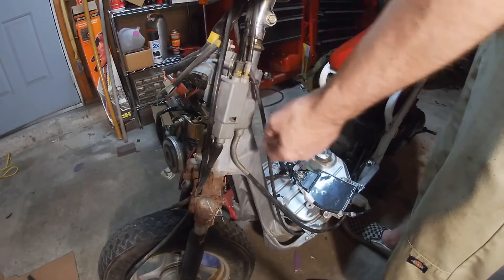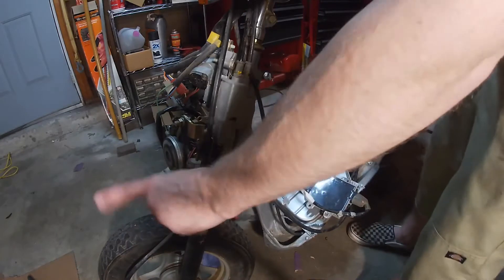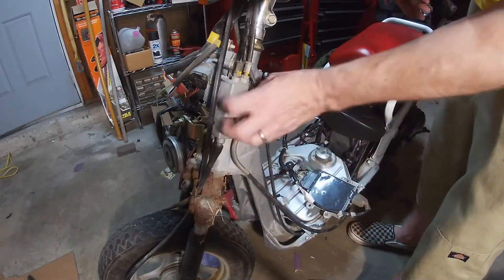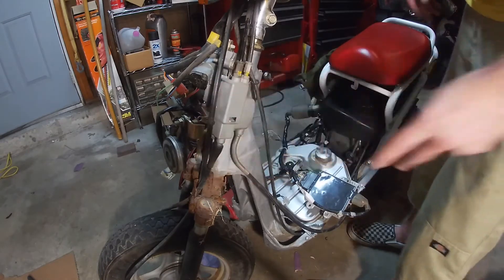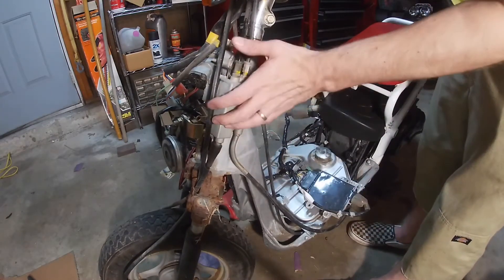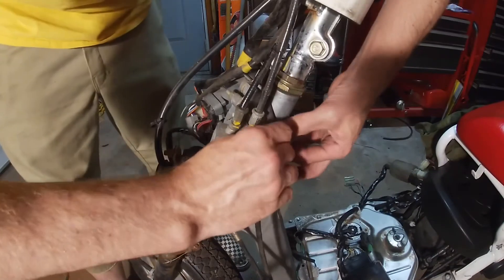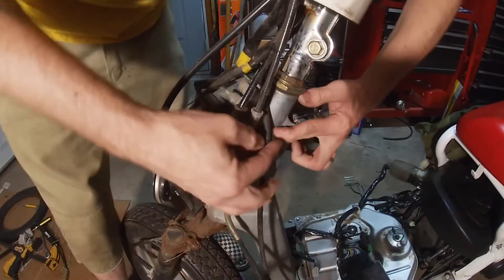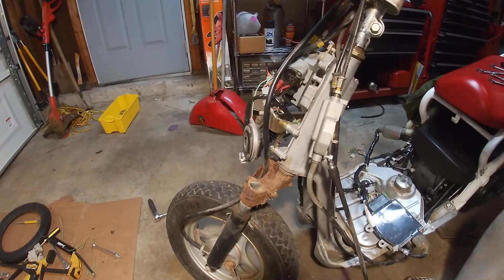This box is where the front brake cable and the rear brake cable both come in. There's some kind of balancing circuit to even out the brakes when you pull one — both poles, whatever. We're going to delete that and just run a regular cable from the handlebars straight down to the tire.